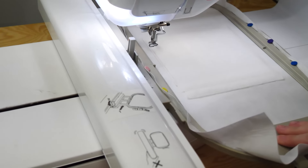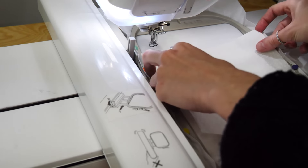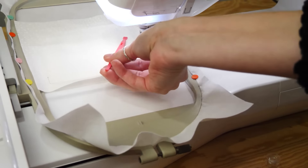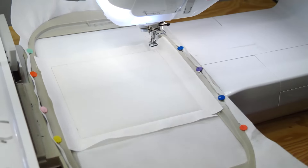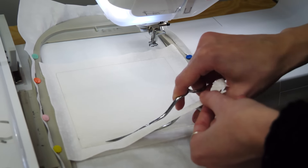Next, place fabric A right side up on top of the hoop covering the placement line and stitch down. Remove the hoop from your machine and trim the fabric about 1-2mm from the stitching. Leave the fabric in the seams.